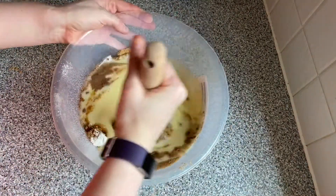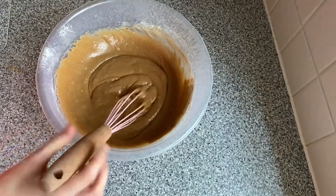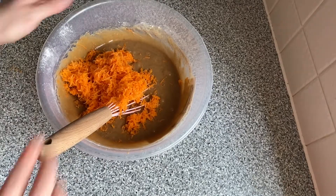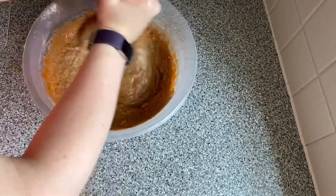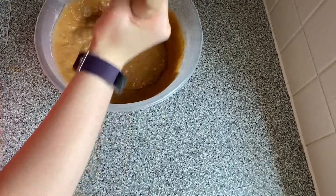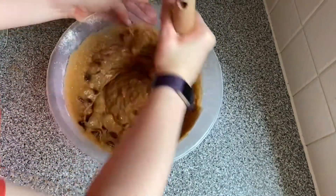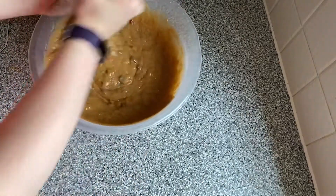And then we're going to whisk that in. There we go. Now we are going to add three grated carrots — this took me a very long time to grate, probably got some muscle now. We're going to whisk that in too. Sometimes you've got to be healthy in a cake — carrot cake is amazing though. Now we are going to add 100 grams of sultanas. This is actually optional so you don't have to add them, but I will.